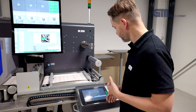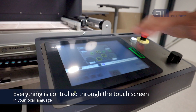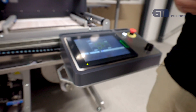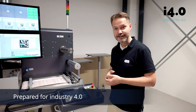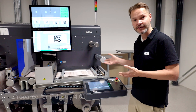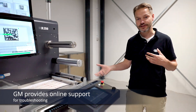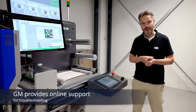Everything is controlled with a very nice touchscreen graphical display, so you can see your web app in the local language. The machine is, of course, Industry 4.0 compliant — that means that in some countries you can actually get a state grant or benefit by buying this equipment. From a service perspective, it also means that we can be right there with you instantly. When the machine is connected to the internet, our engineers can look into the machine and help you troubleshoot problems.